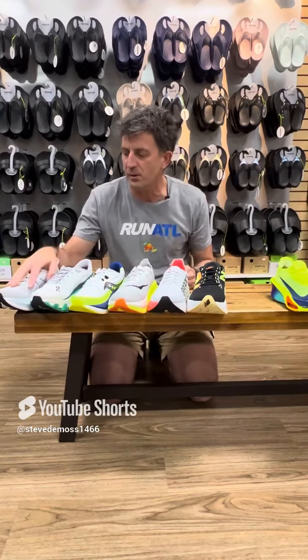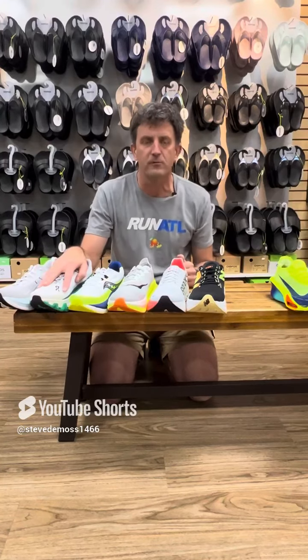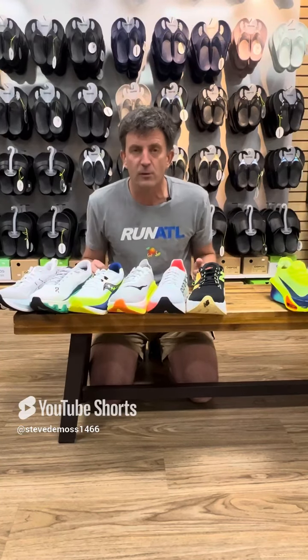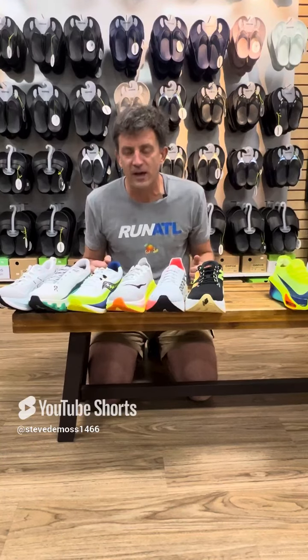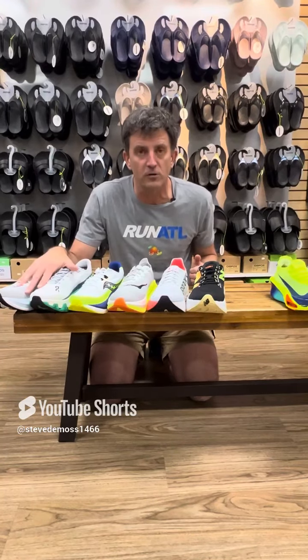So let's talk about a couple of them. You have the Super Blast from Asics and the Monster Hyper from On. Neither of which have a plate at all, but the foam is a little lighter and a little bouncier. You will feel faster in it, but you can use it for long, slow distance.